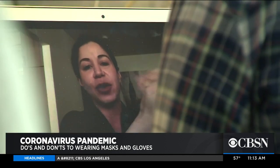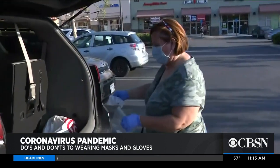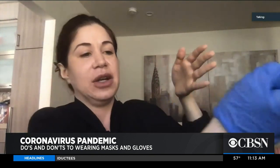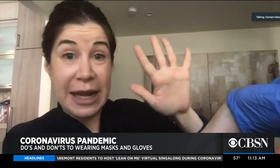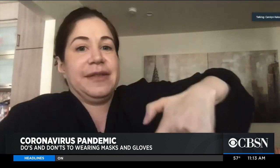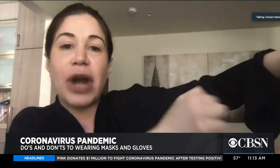Dr. Carolyn Kalustian with CAC Medicine of USC says putting your gloves on is basically foolproof, but you must be careful when you take them off. You want to use your dirty finger on the dirty glove without touching your clean hand. Then, with a clean finger that hasn't touched any dirty surface, you reach underneath to the clean side of the glove, and that goes into the trash can.